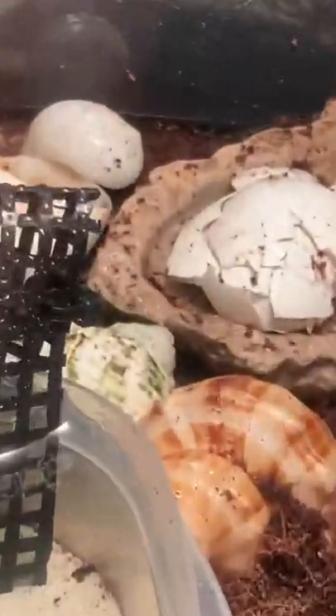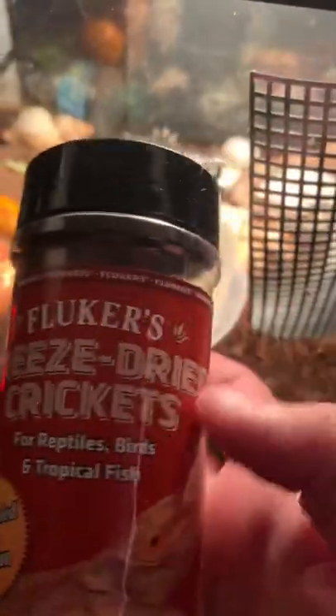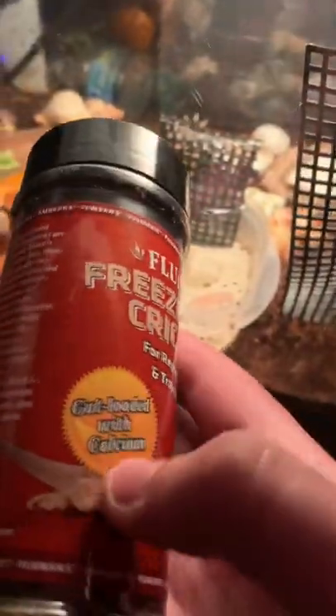One way to help with this is by giving them calcium, like eggshell, or these — these are full of calcium. That's part of my protein setup for them.